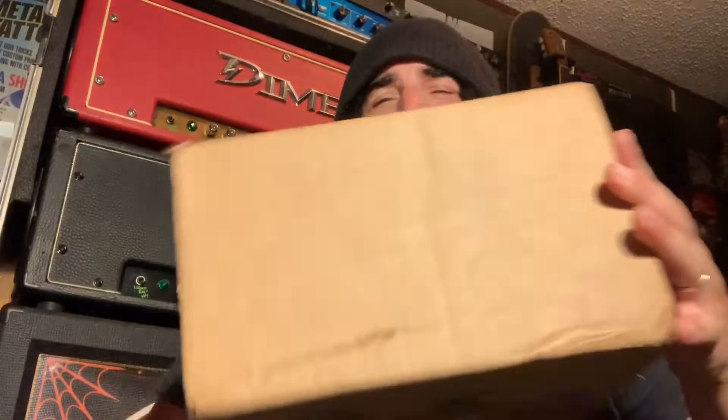Joe at 4MAG Nitrous. Happy to be here today to bring you guys a new product that I just got in. I haven't even opened it because I want to do an unboxing and show you what all comes with this system.